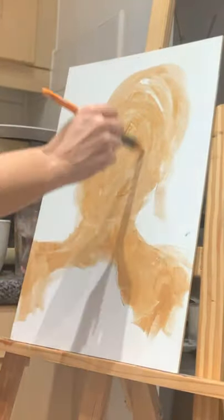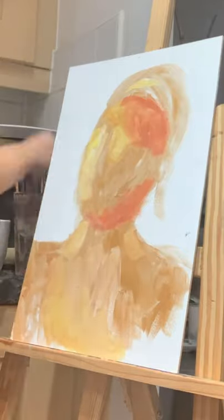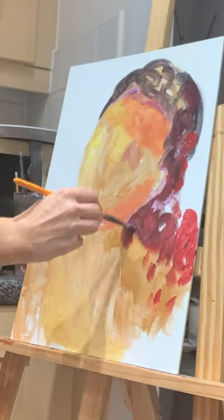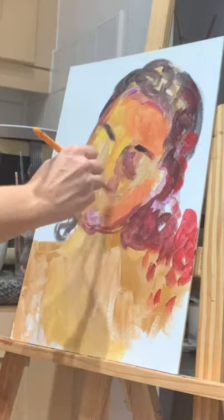Hi everyone, in this video I'm going to show you the speed painting of my last original painting called 'Water is Life,' so I'll talk you through it a little bit.